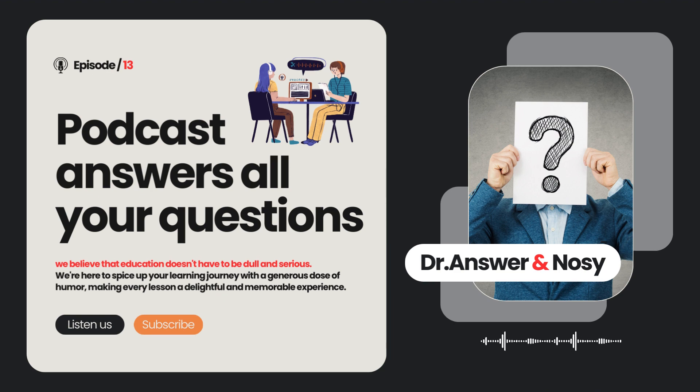Thanks for unraveling this sudsy mystery, Dr. Answer. And if you enjoyed this podcast episode, don't forget to hit that like button, subscribe, and share it with your fellow curious minds. Until next time, may your clothes stay clean, your questions stay curious, and your dishwasher stay dishy. Bye, everyone.